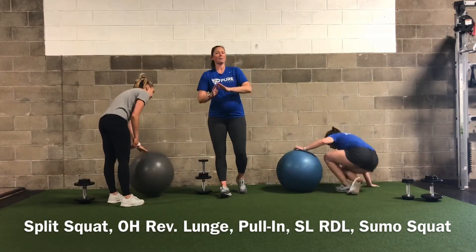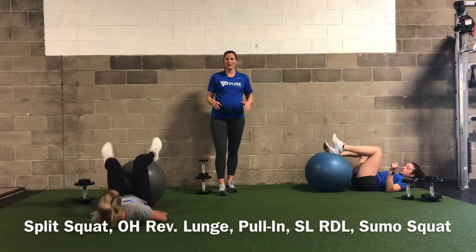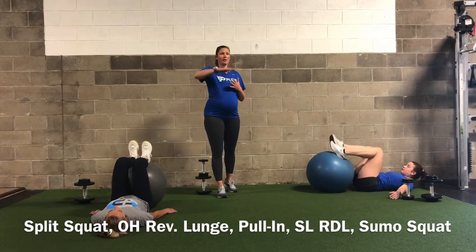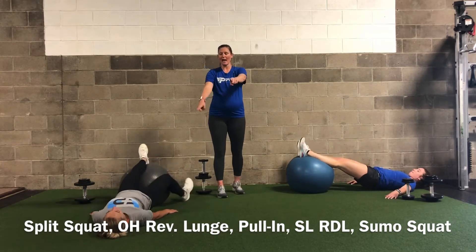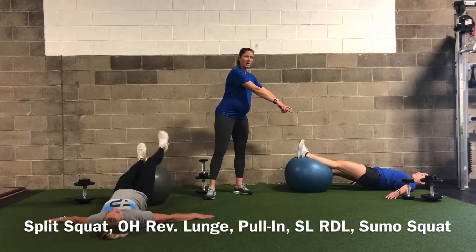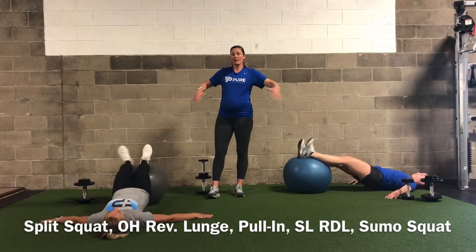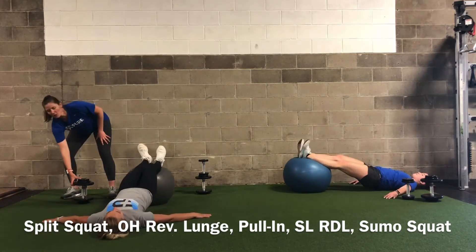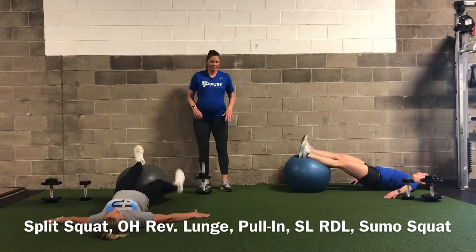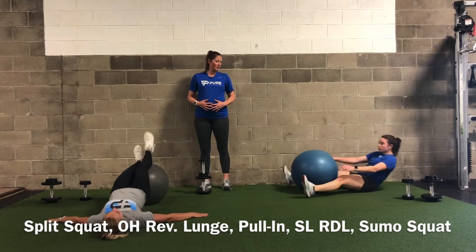This hamstring pull-in variation is more complex and very hard. We're going to pull in, extend back out, and tap both feet to the ground. It's very helpful to have your arms out wide to help stabilize yourself. If you're not comfortable with this, just continue with regular pull-ins. Without a ball, hold a glute bridge for the duration. Because these are harder, we're only doing five.